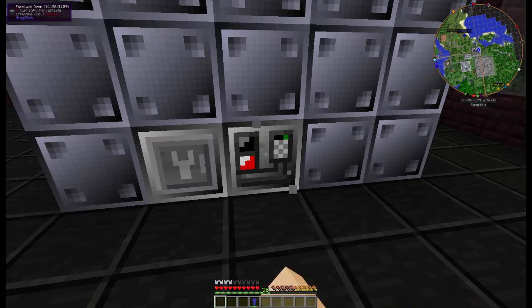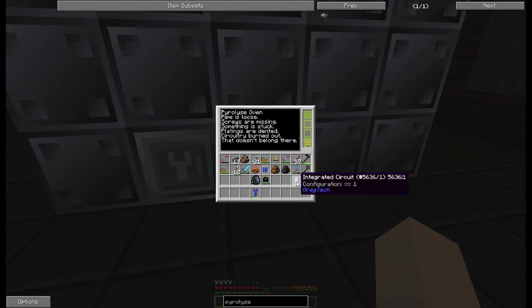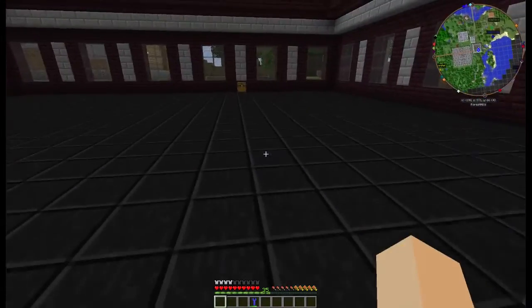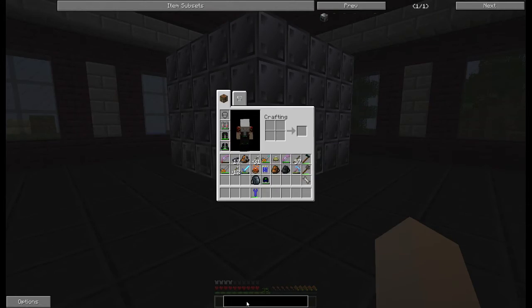You will need to hit this with a rubber hammer, as usual, to turn it on. One thing that this one needs, that most other multi-blocks do not need, is an integrated circuit. It will go right here in this little slot, and that will tell it what you are making with it.